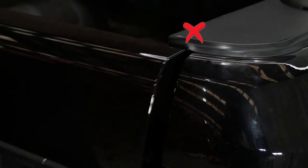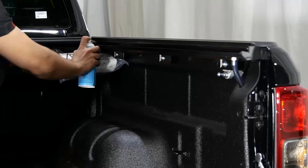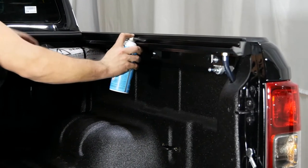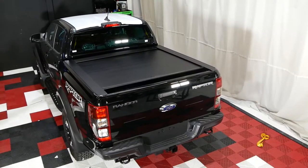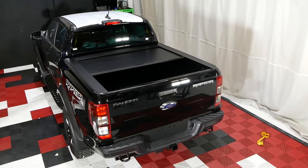Adjust the side rails to suit the tailgate as shown. Apply the provided lubricant spray to the side rails. Now you have successfully installed your HSP Roll-R cover to your Ford Ranger.